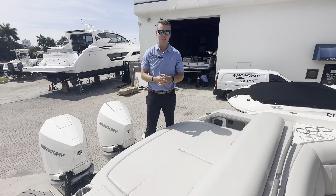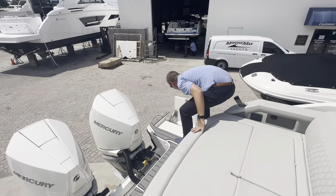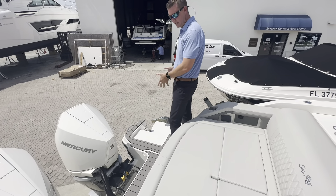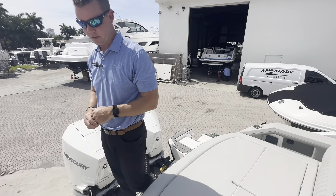The boat is powered by Twin 300s with joystick. A cool feature on the 31 is this swim step that deploys down into the water. If you wanted a seat where you could let your legs dangle in the water, it is a big sturdy seat for someone to sit comfortably. The walkable transom is completely coated in Seadeck non-skid material.